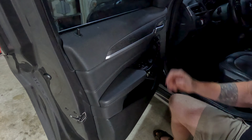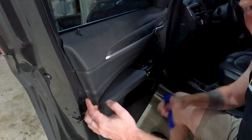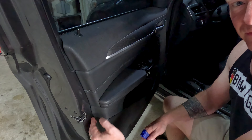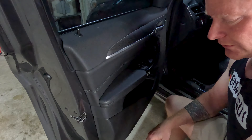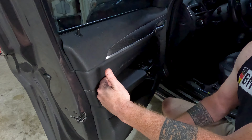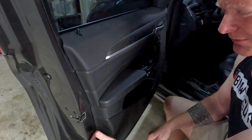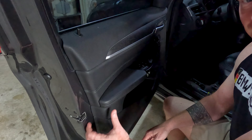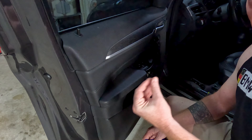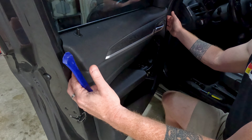Once you have the screws out, take a plastic trim tool and get underneath the edge. Start down low and pull it away. If you've never pulled a door card before, it can be a little interesting — it'll make a popping sound as those plastic expanding rivets pull out. Just work your way across the bottom, pulling until the whole thing comes loose.